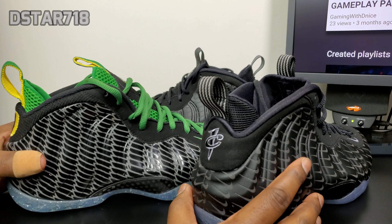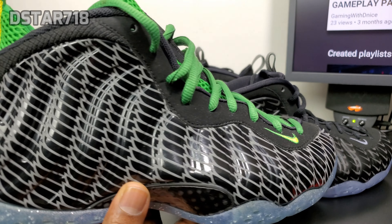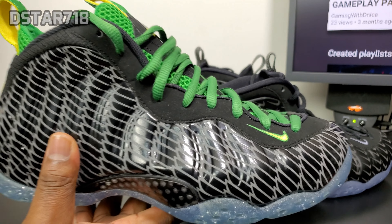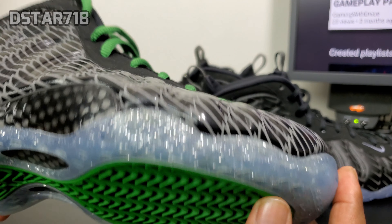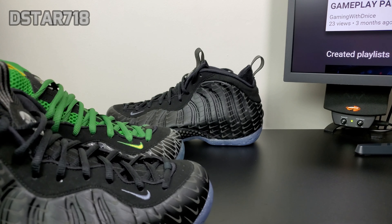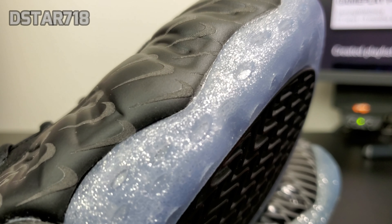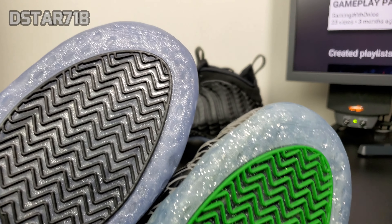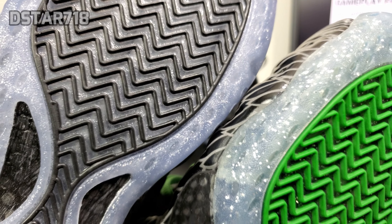The Oregon foams have the same 3M all on the foam posit material. On the mini swoosh it's a little bit bigger and brighter and stands out more. The foam posit on the mini swoosh has a glossy finish, while the Oregon foams have more of a matte finish. The Oregon foams also have the same glitter on the outsole, but the glitter on the mini swoosh is a little smaller so it's harder to tell — it's the same concept though.